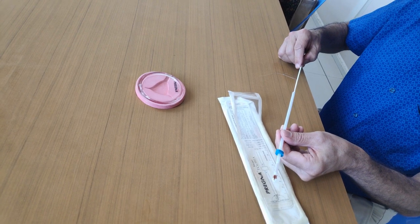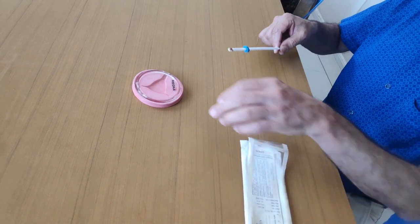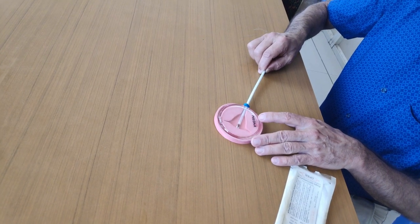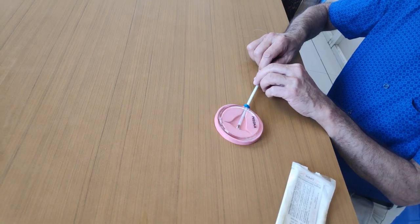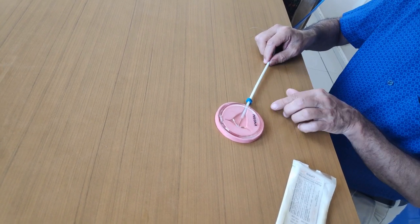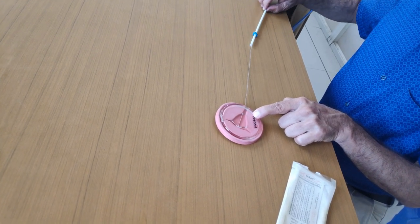Insert the plunger. Next, insert the copper T till the fundus. Keeping the plunger steady, withdraw the outer sheath. Then completely withdraw the outer sheath.